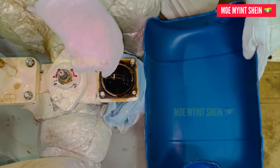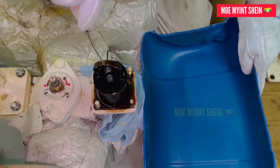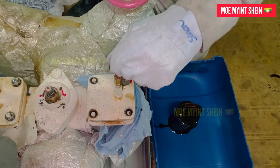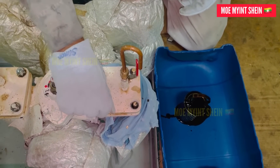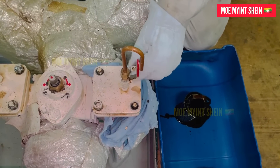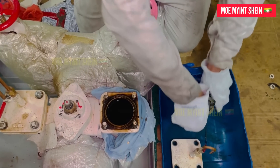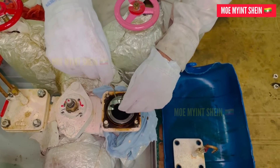Remove the cover and pull off the whole fuel oil filter element with a hook. Temporarily close the cover to prevent foreign objects from entering the housing accidentally. Clean the filter with diesel oil and blow off with compressed air, then put the clean filter back into the housing.